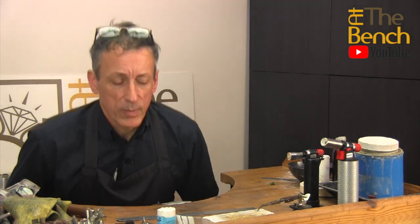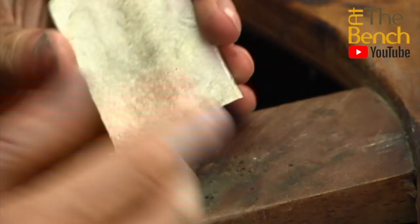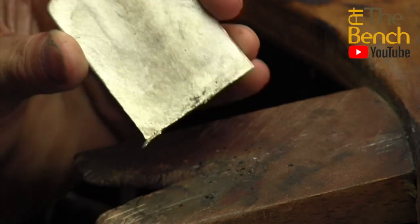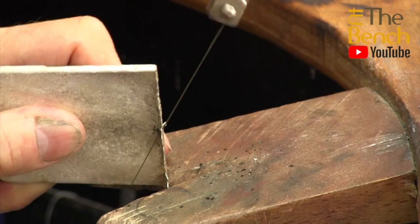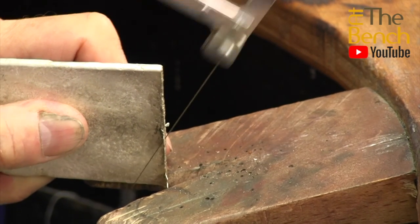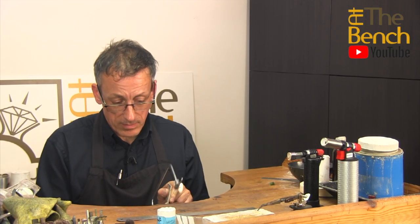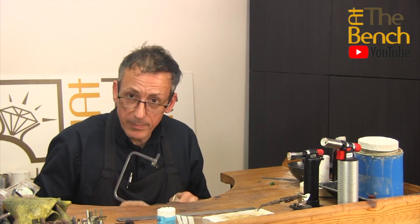Before we go any further, what we should do is remove the flashing that is on the bottom — really, really simple. The flashing is very, very thin; you can actually bend it with your fingers. You can come along with a file, or what I'm going to do is just pass a saw blade down — as you can see, it just comes off. The advantage of cutting this off is that you can reuse those little bits. If you file them off, they go into dust and you can't reuse them.